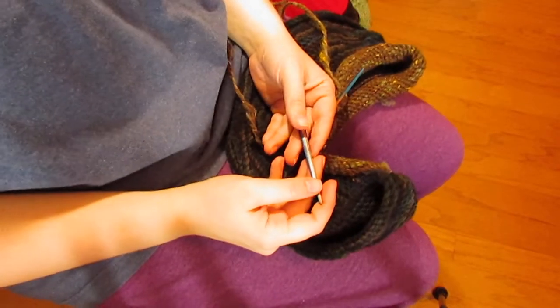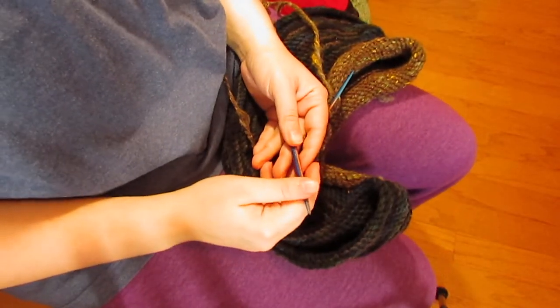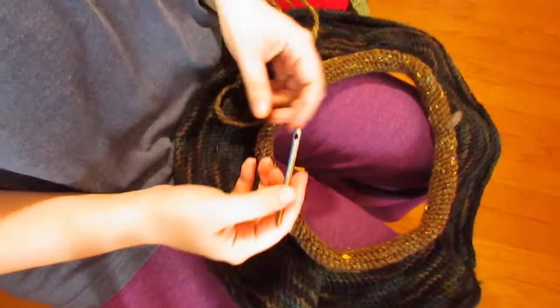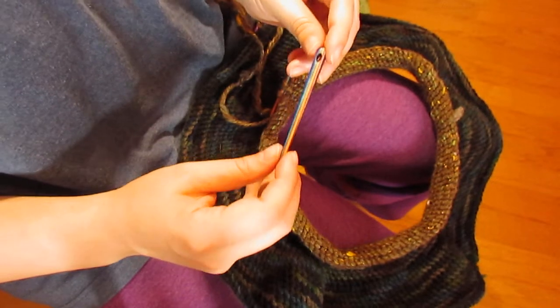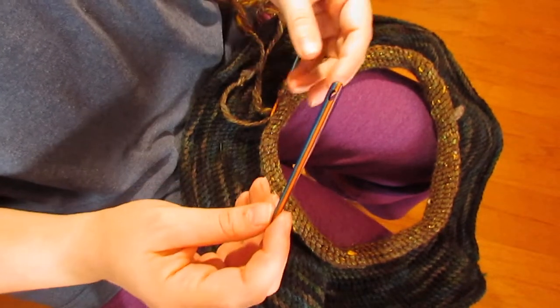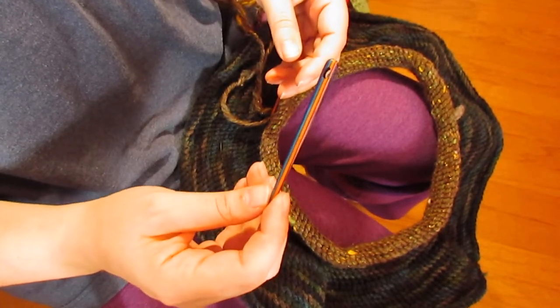Hi, I'm Jessica Patterson of Spinning Shadows Fiber Arts, and today I would like to talk with you about one of the awesome Christmas presents I received — a knoll binding needle set from the Spanish Peacock.